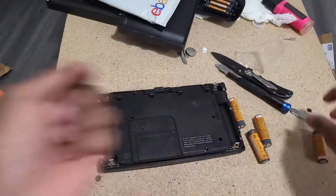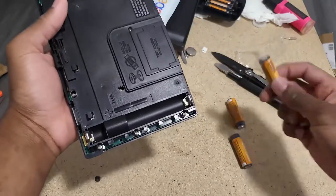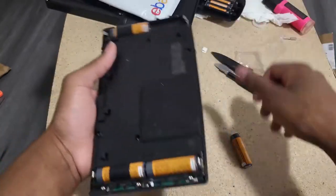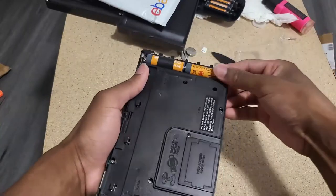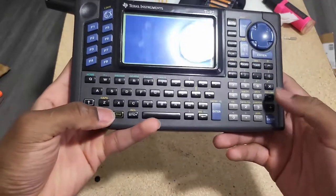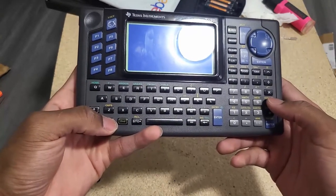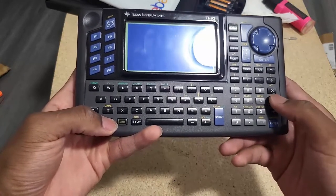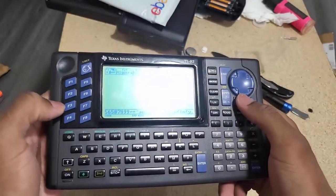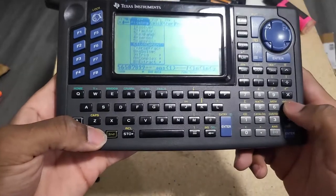Alright, this is the second one. This one actually turns on but doesn't work — it might just be a brightness or contrast issue. Okay, it boots up right away. This is how you adjust the contrast: diamond key and up increases it, diamond key and down decreases it to make it darker. I seem to be really lucky with this one — it is working. This one seems to have been just a contrast issue.